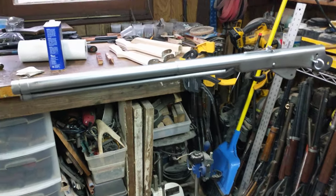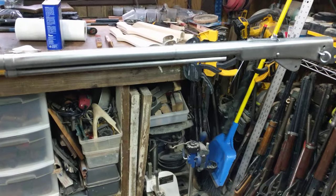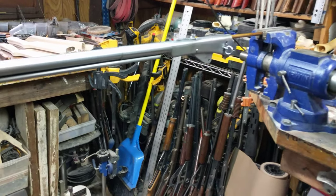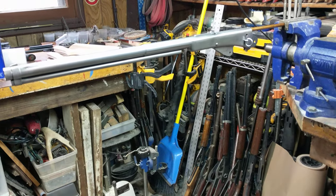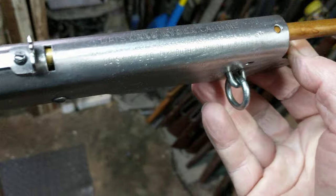This is Shane Bruce, Resto Mod Daisy. Today we're going to show you what an actual fire blue looks like and the process we used to do it. The first thing you need, of course, is a piece of prepared steel. In this case, we're going to be doing a Daisy No. 111 Model 40.